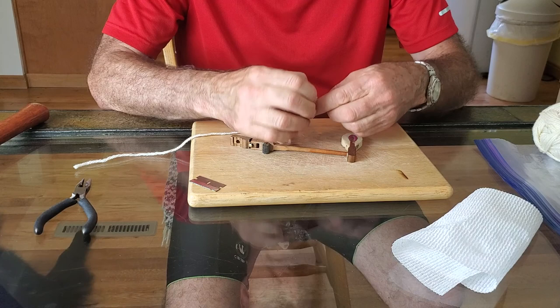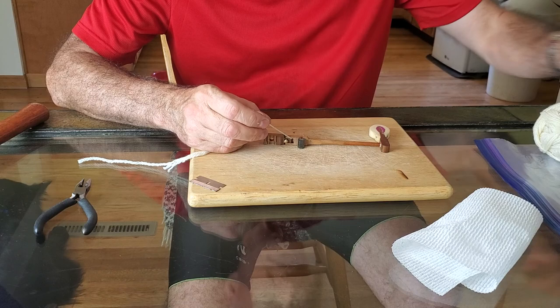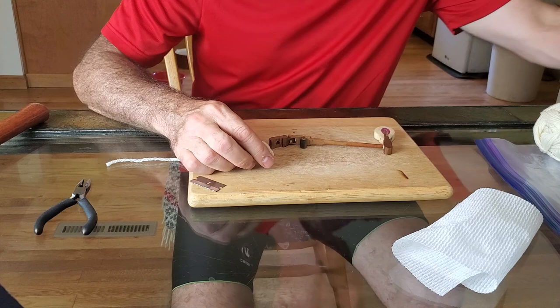We're just going to put this through. Felt is made of wool yarn, so if we put in fresh yarn, we can actually rebuild this section. If you look at the structure, it's leather around felt, and between the two we can insert this little needle right here.